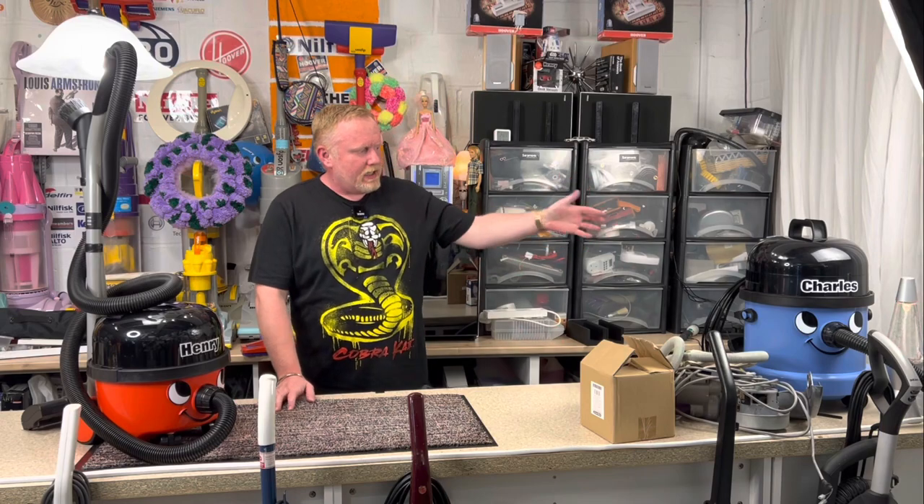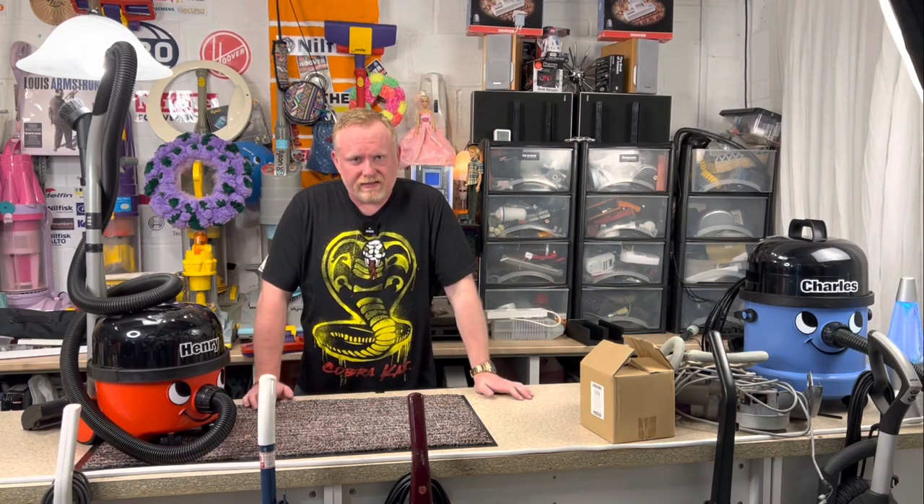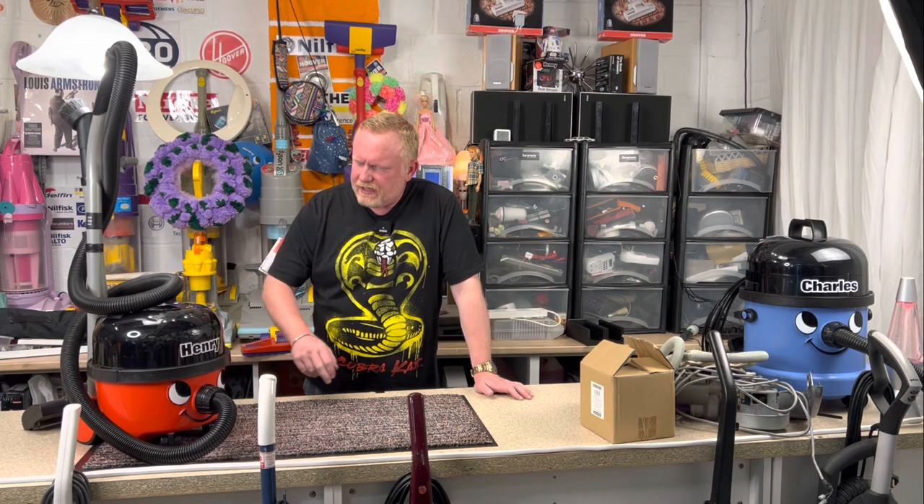Thank you very much for joining me. A great big thank you to Antoine for giving me this machine from my Amazon wishlist. This other one is now going to be used for something else. Thank you very much for watching, I hope you have enjoyed, and I'll see you in the next episode. Bye y'all, bye!